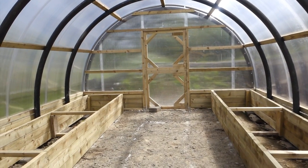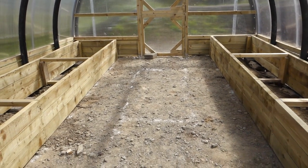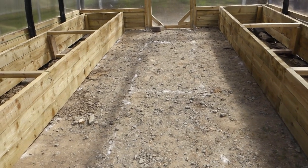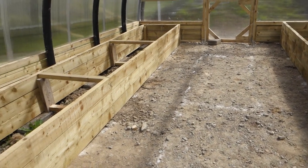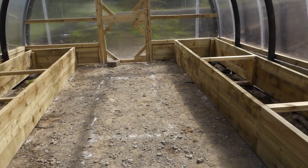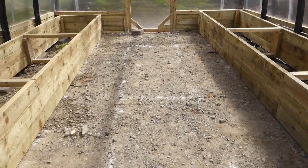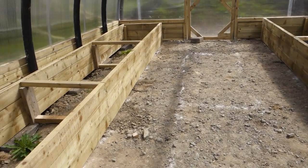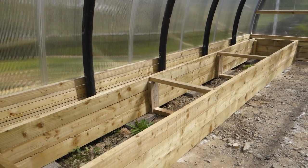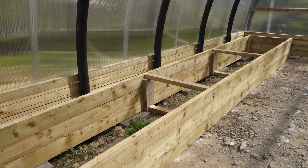Two of the beds are completed as far as the wooden structure. If you look really closely down the middle, there's a faint outline of flour marking where the third one is going to go. We've just put two in for now because we figured it would be easier to get these built and filled, then tackle the middle one. In the meantime, we can use all of this space to work and get the wheelbarrow in. The structure of the beds is just long, rectangular, and open, with supports down the center.